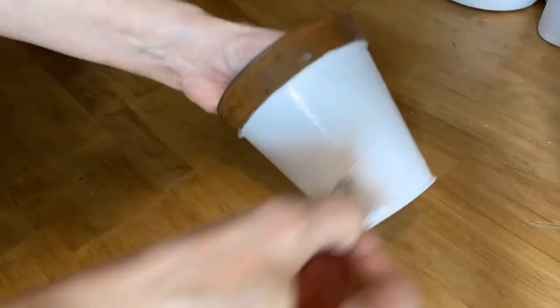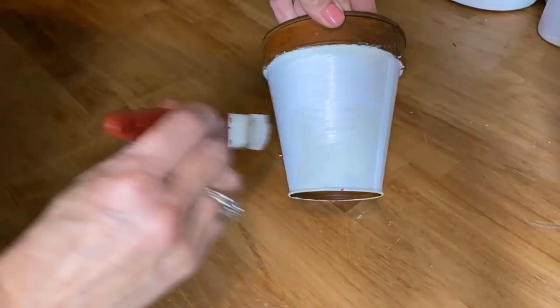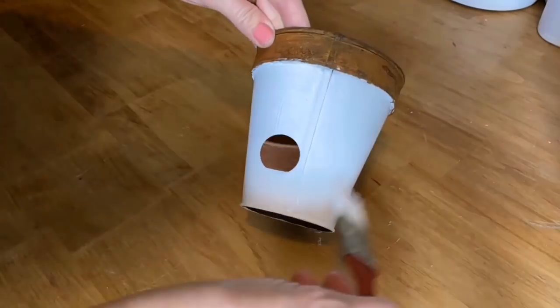I'm giving it one coat of my homemade chalk paint. I find with this method the chalk paint works best — I've tried acrylic paint and latex paint, and they don't seem to adhere as well. I'll put a link below in the description for my recipe.